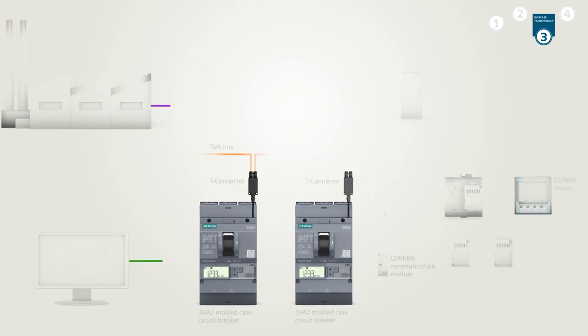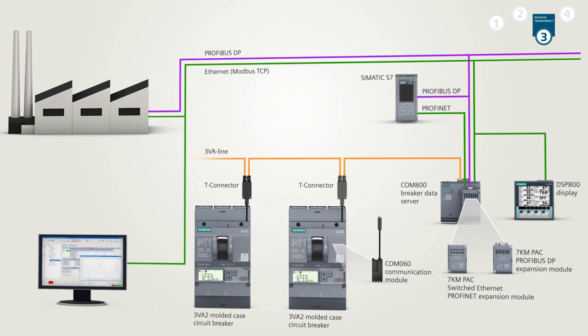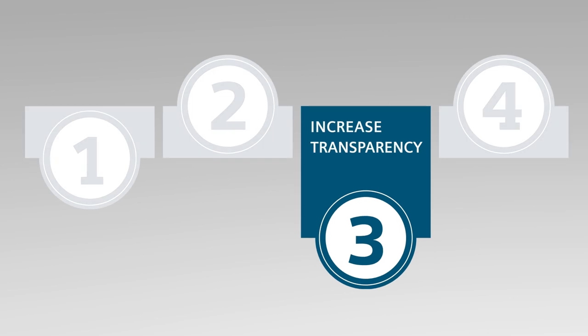Energy data or status messages can be transmitted to higher level management systems. Energy saving potential can therefore be identified quickly.